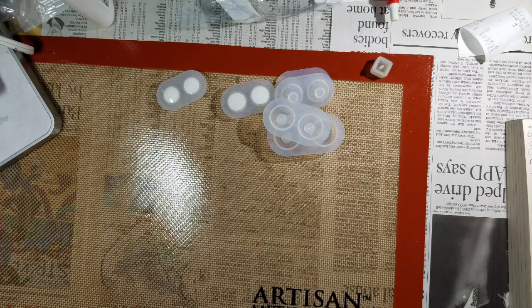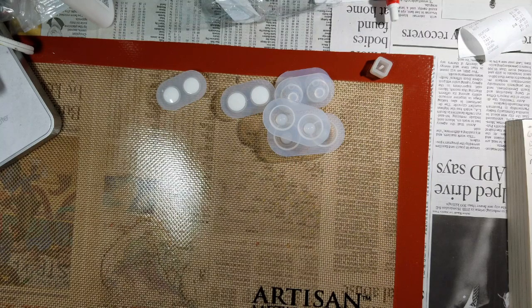Hello lovelies! So like I mentioned in my last video, I've gotten back into my ball jointed dolls. One of the things I needed was new eyes, so I hit up Wish to look for crafting supplies. I thought doing just one item would be a boring video, so I ordered a couple of things off of Wish.